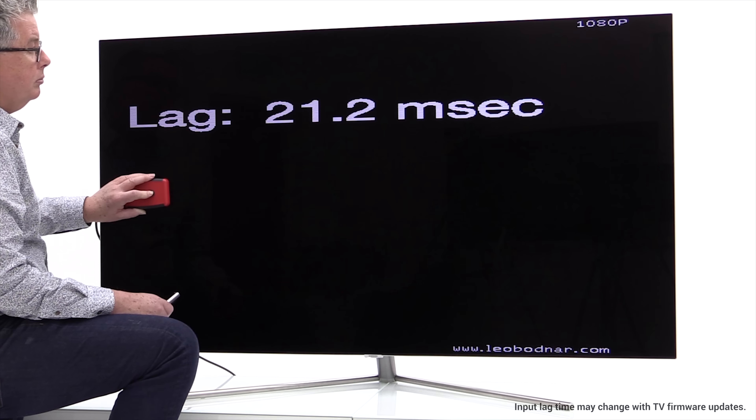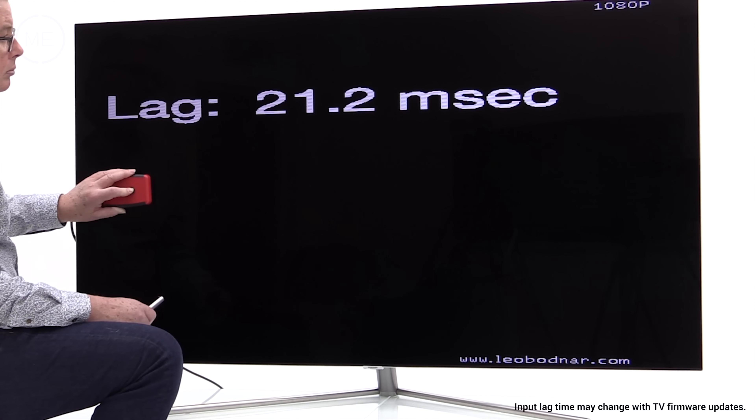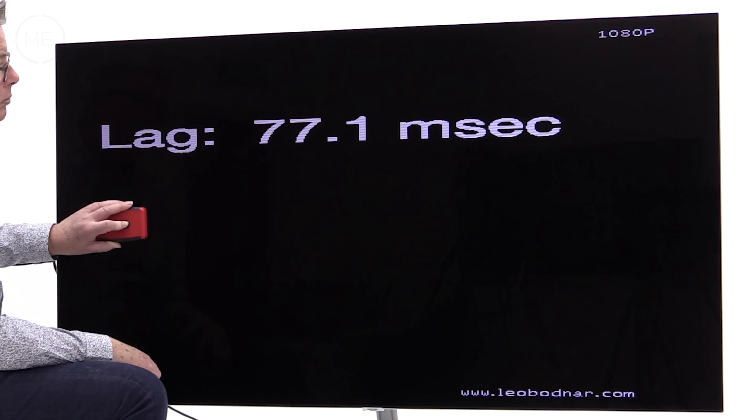Gamers will be more than happy with the 21.2 milliseconds input lag in game mode and 77.1 milliseconds in standard mode. 3D is not included.